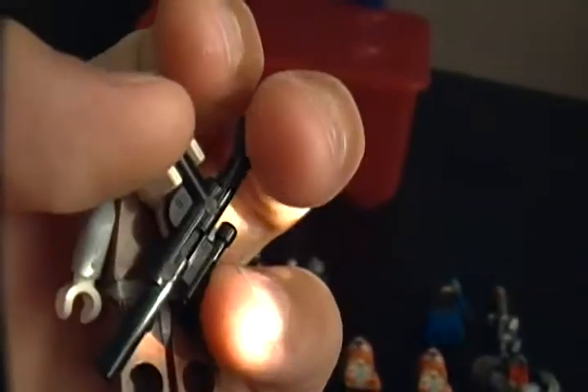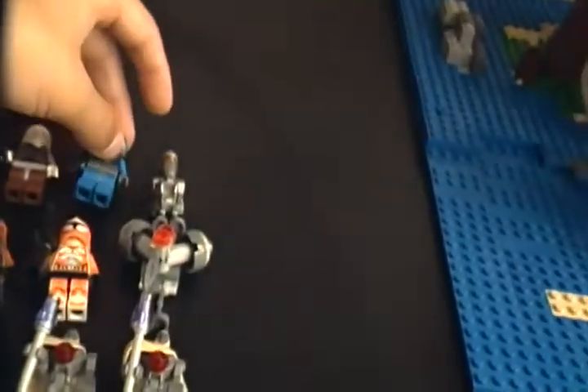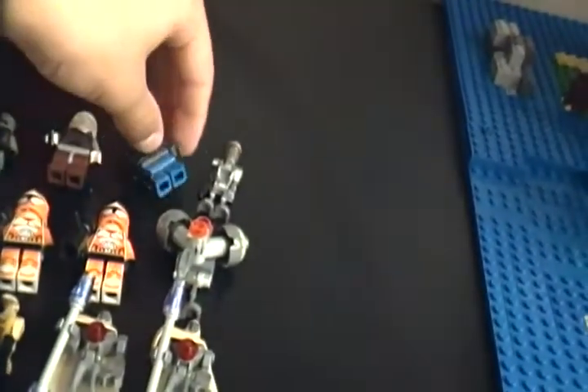Next we have one of the figures from the Slave I: Dengar. We've seen him with his pistol and spare rifle. Then a Mandalorian - if you want to see more about these guys, go check out that battle pack review I made. Now another figure from the Slave I: IG-88. They actually now have a remake of him and Dengar in the 2011 Super Star Destroyer. I really want to get that - I've actually started saving already.